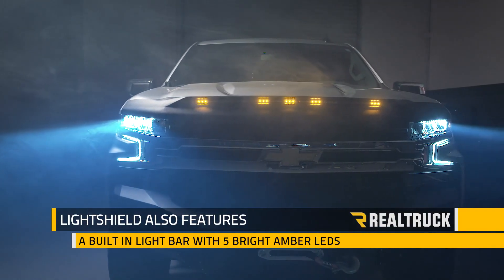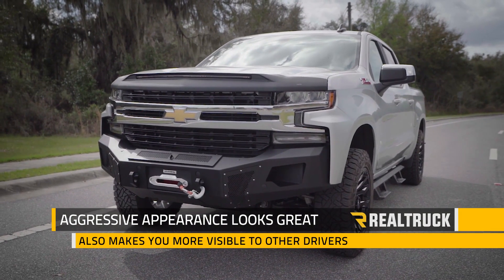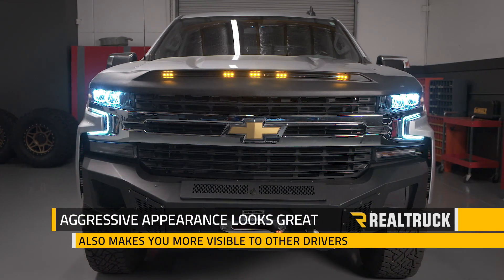LightShield also features a built-in light bar with five bright amber LEDs. Its aggressive appearance not only looks great, but it also makes your truck more visible to other drivers.